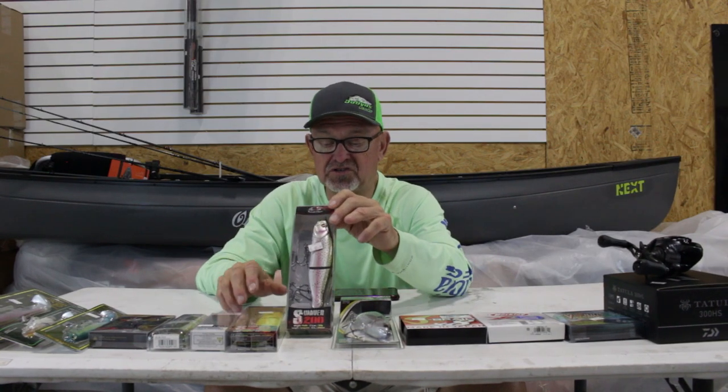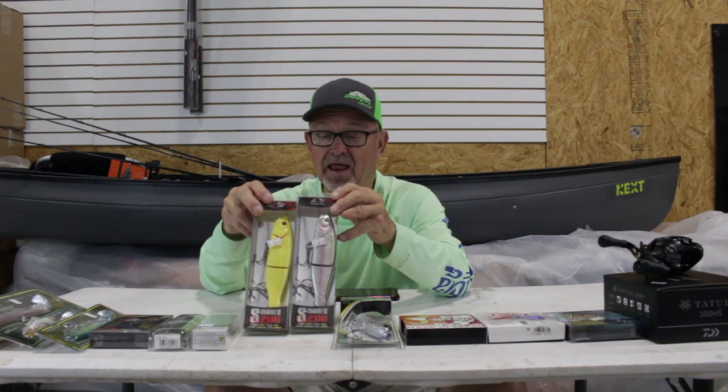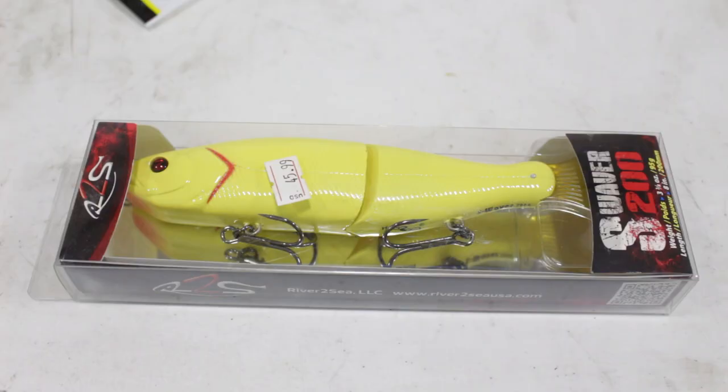We've got the S-Waver from River to Sea, which is probably one of our most popular glide baits. It's a waver — the S-Waver. It won't take you long; there are several videos online produced by them to show you how to fish them. We'll show you on the water next week.